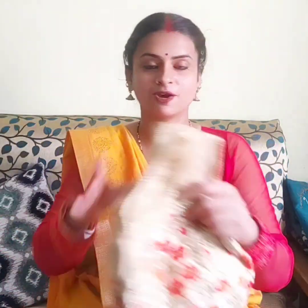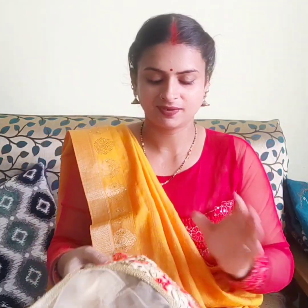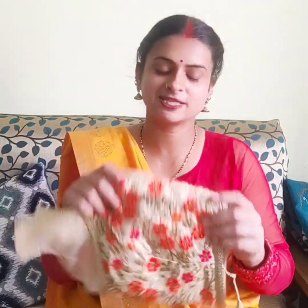My first blouse collection — and my favorite blouse — is this one. You should definitely have one blouse like this; you can pair it with any outfit.